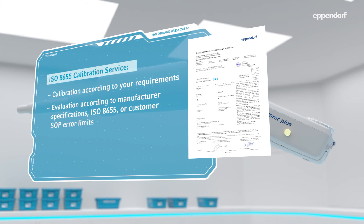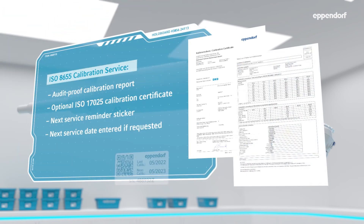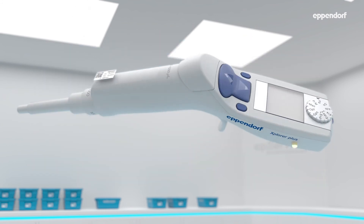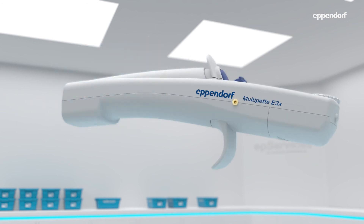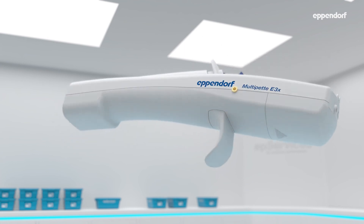This electronic pipette is now ready for calibration. The electronic and software function tests are also applicable for our electronic multipet E3 and E3X pipettes.